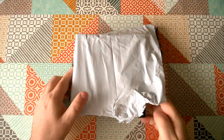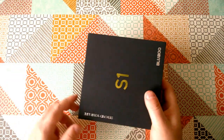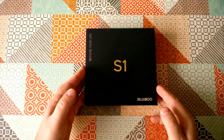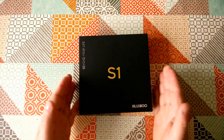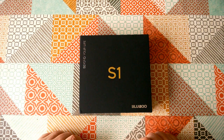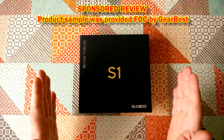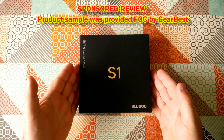It's product review time and today we've got something quite exciting — we are reviewing the BlueBoo S1 smartphone. Before we start, I should mention this is a sponsored review; this product came to me free of charge.